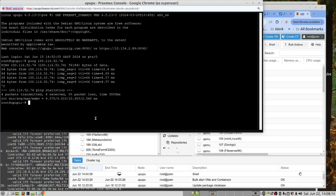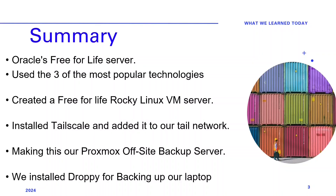We trust you found this video useful. Please give us a like and subscribe to our channel as we haven't reached our target yet. And with that, back to you, Josh. Thank you for watching this video exploring the world of off-site backups to install in your Proxmox server. In this video, we subscribed to Oracle's Free for Life server, created a Free for Life Rocky Linux VM server, installed TailScale and added it to our tail network, and installed Droppy for backing up our laptop computer. And then we asked a question: what will you do with this server?